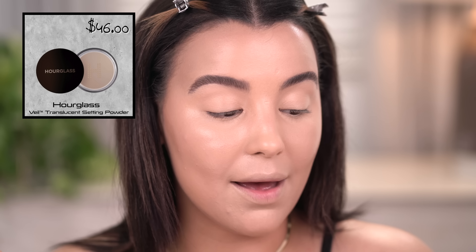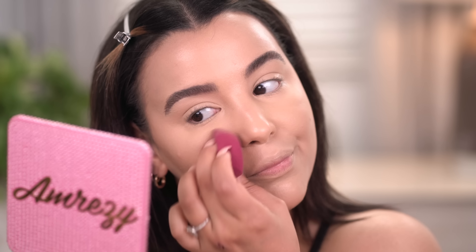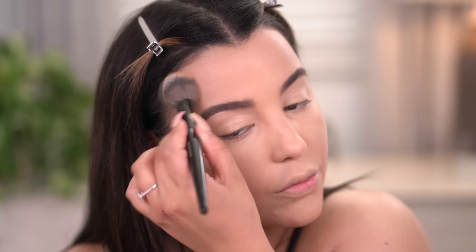Now that I have my concealer blended out, I'm going to go in with some loose powder — mine is from Hourglass, but use whatever you want. I blow on my sponge — I know it's not very sanitary — but I need to so my powder lays even. I look up and lightly press it underneath the eyes to set, and bring it down just a little bit so I don't get a cast or line. Then with my MAC Fix Plus, I'm going to pat down all the areas where I didn't put loose powder, also directly over the areas I cream contoured to set them in place.